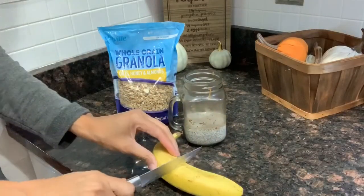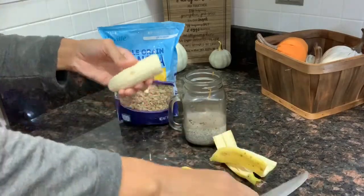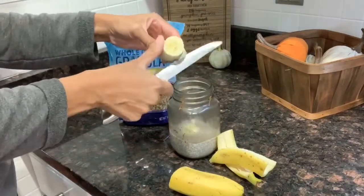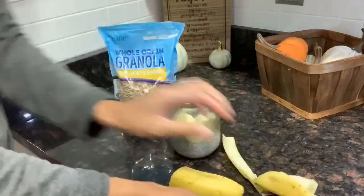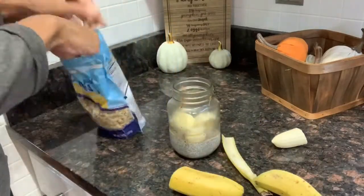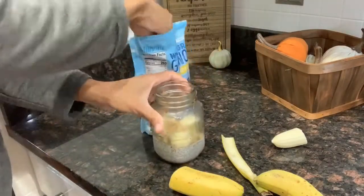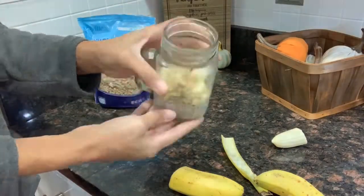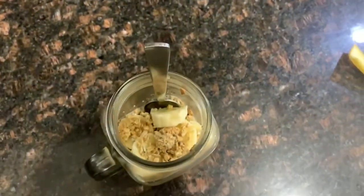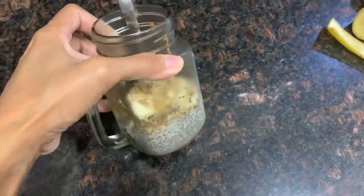I'm also going to add granola and banana, but I'll add those at the end. I put this in the refrigerator overnight, and the next morning I sliced up some fresh banana and placed that on top — I used a little bit less than half a banana. Then I sprinkle a little bit of granola on top. I like my granola crunchy, so that's why I add it in the morning. It turns out really good, delicious, and super healthy.